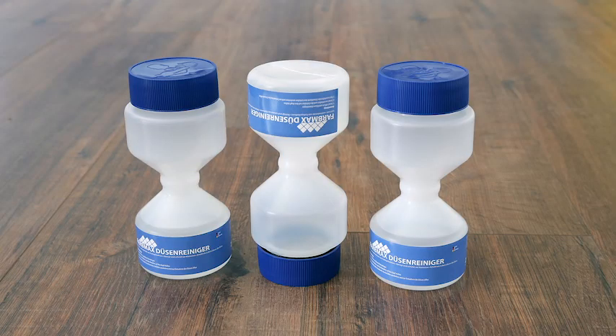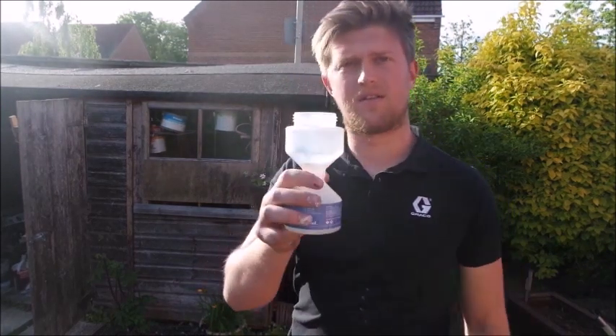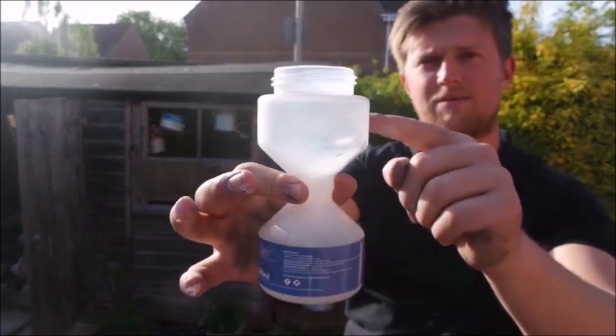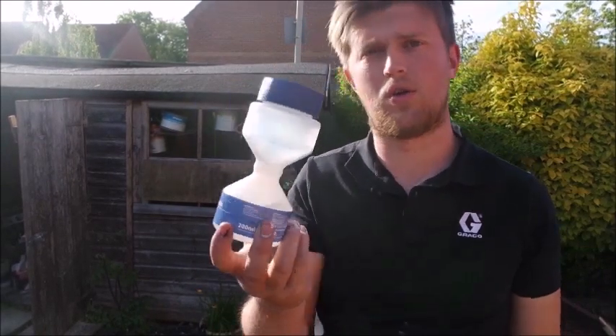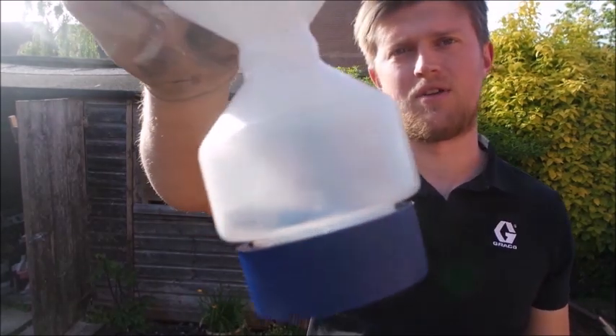So I've got a tip here — it's a 517 tip, a Farbmax one. What you do is put the tip inside the Hourglass. Now you can use multiple tips in here at the same time; I've just got one in here for now. Put the lid back on and, like an hourglass or a sand clock, you just tip it over and lean it to the side a little bit and it will start dripping through.